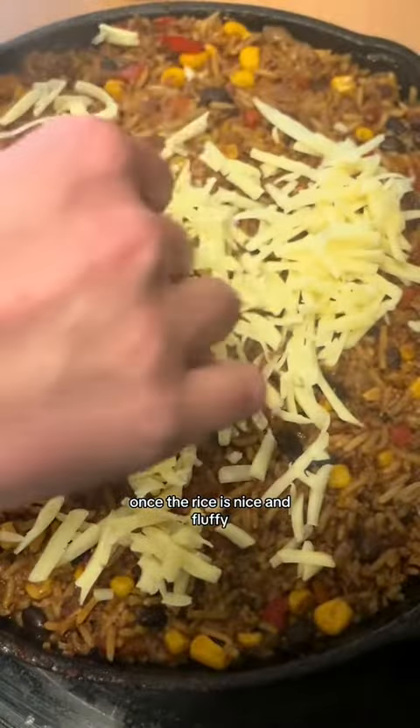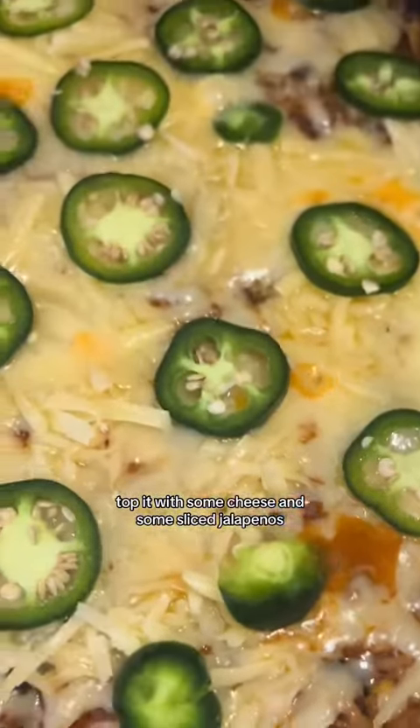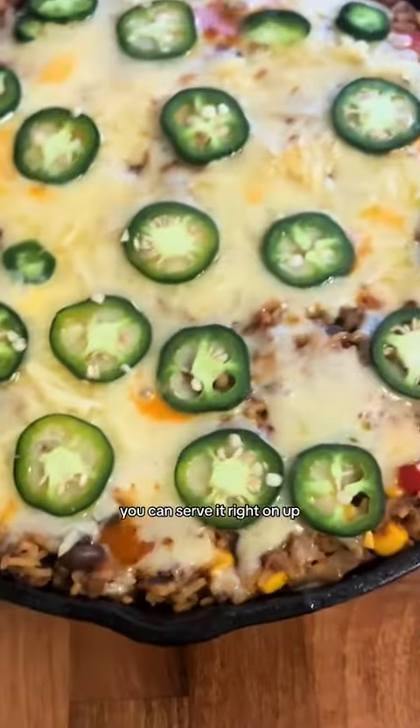Once the rice is nice and fluffy top it with some cheese and some sliced jalapeños. And once that cheese is melted you can serve it right on up.